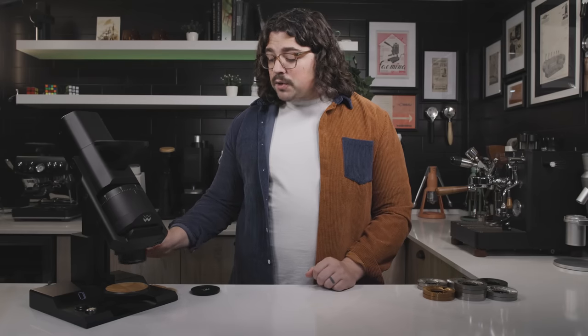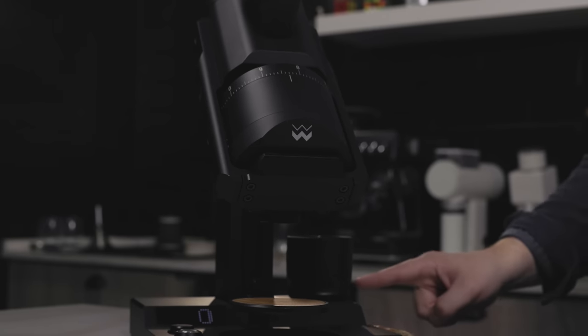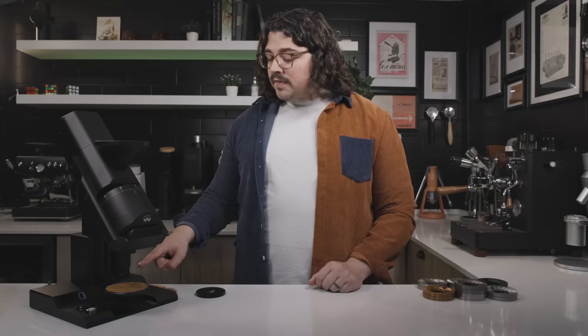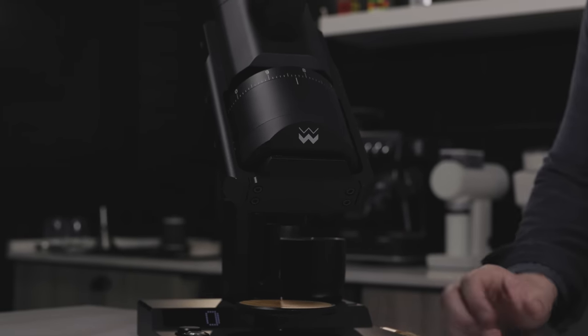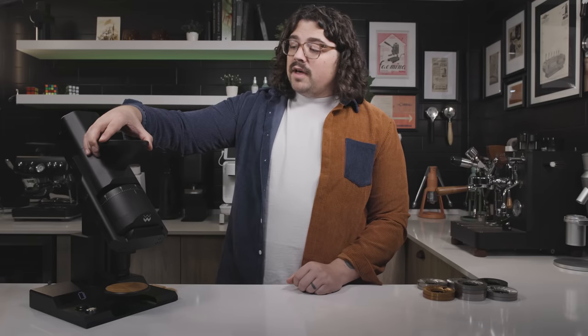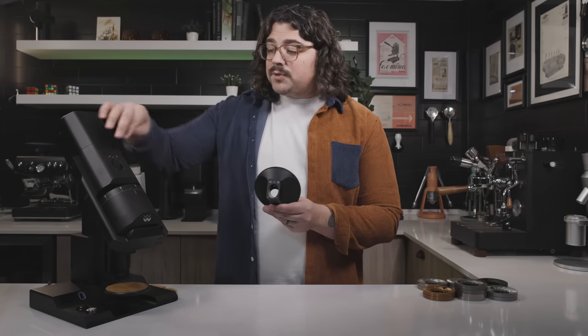On the V3 they also put a magnet on the back edge, so if you have spare blind shakers, it just sits right there. There's a little leather patch so it doesn't scrape the coating. Of course we have the bean funnel, which is held on by extremely strong magnets as well as two pins.